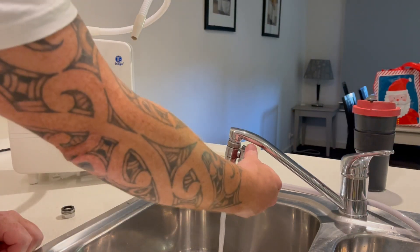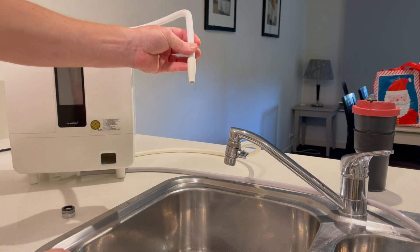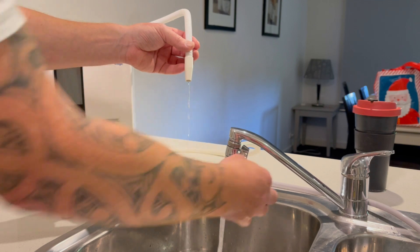When we want the water through the ionizer, we turn the little diverter and the water will come out the ionizer. Turn the diverter back and it comes out the tap.